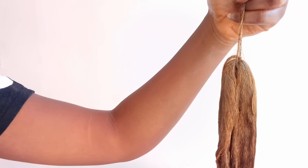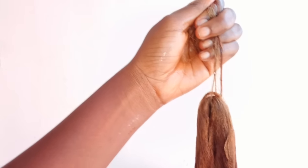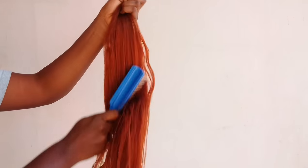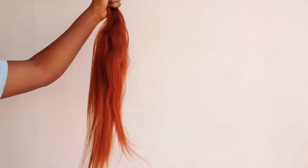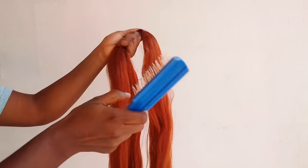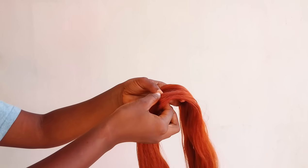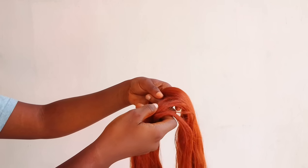When you pull it out of the hot water it will be looking crazy, but that shouldn't be a problem because when it is dried up it is going to be looking nice and normal. All I'm going to do now is comb the hair. First of all I'm going to section the hair.